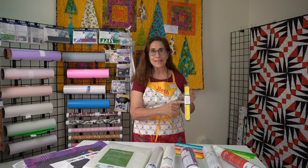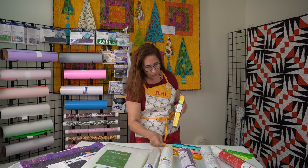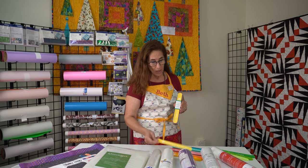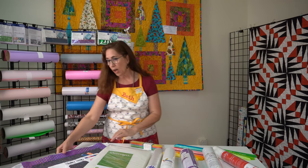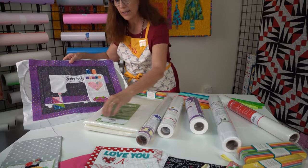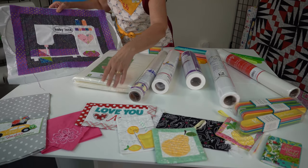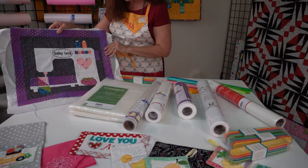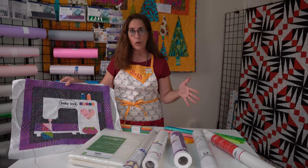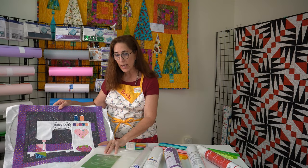They call them Stabilizer Slap Bands, and they come in a bunch of different colors with the type of stabilizer labeled on them. If you think of all the different types of embroidery projects — some use foam and tear away, some use wash away, and some use a sticky one — all these projects take all different kinds of stabilizers.